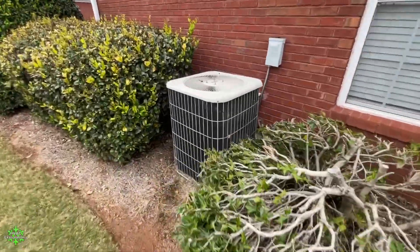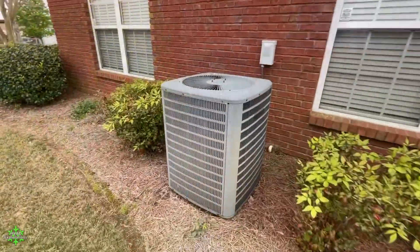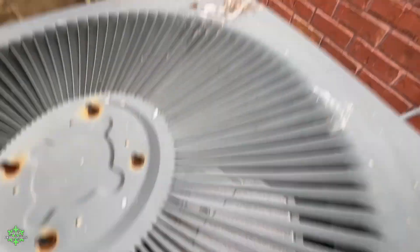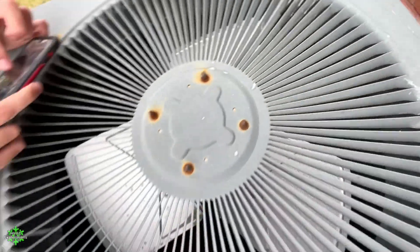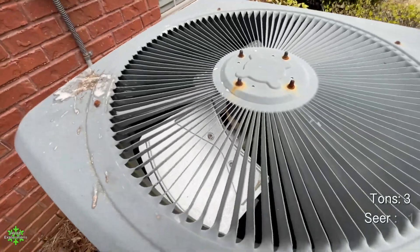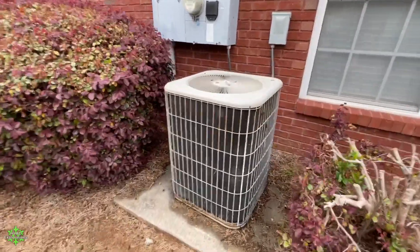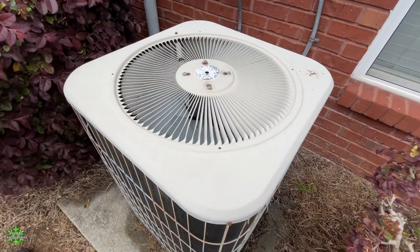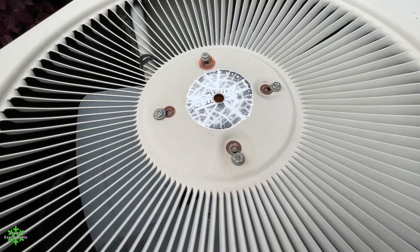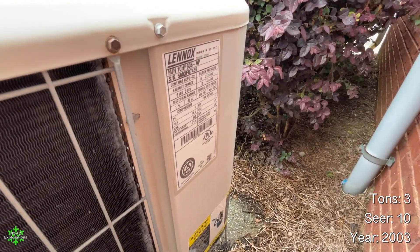This one's got a big dent on it right here. That unit's all messed up — very similar to mine. Copeland reset — that's nice. Copeland scroll compressor. This is a 2011 three-ton. Here's another three-ton with a new motor. Notice how some areas on the condenser coil are rusted and others are not. It is so strong right here — it's a three-ton, 2003, 10 SEER.